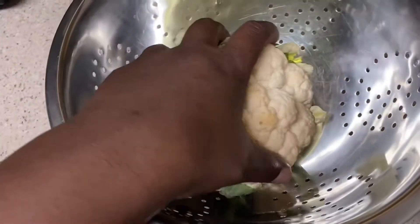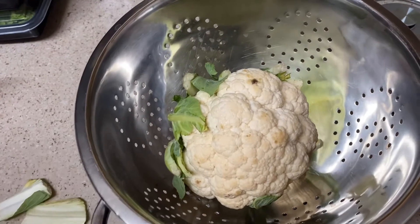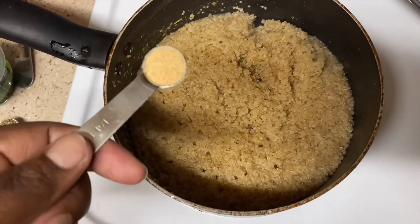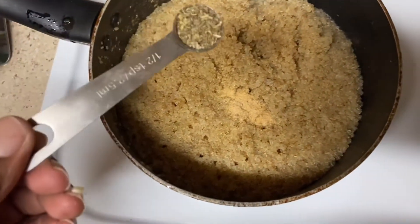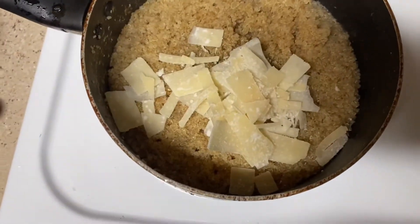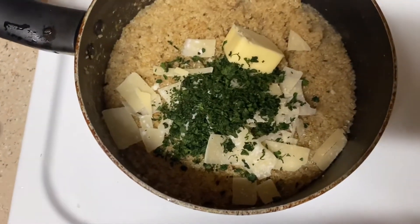The last part of my dinner is cauliflower. I got a whole head from Publix — I prefer fresh over frozen because they sometimes add stuff to frozen. I just season it with a little salt and maybe a little pepper. Now that the quinoa is done, I'm adding a quarter teaspoon of garlic powder, about a half teaspoon of Italian seasonings, and a quarter to a half cup of parmesan cheese, plus one tablespoon of butter.